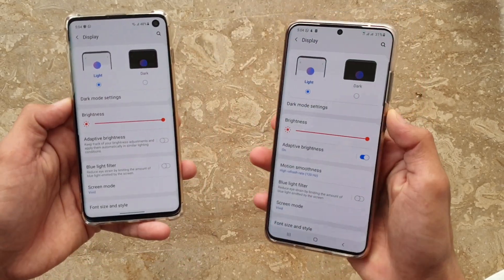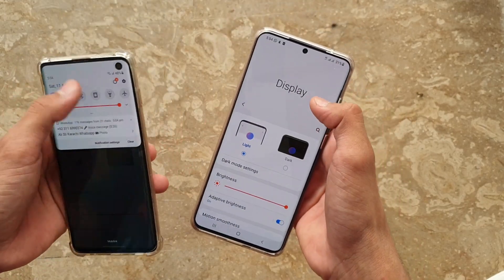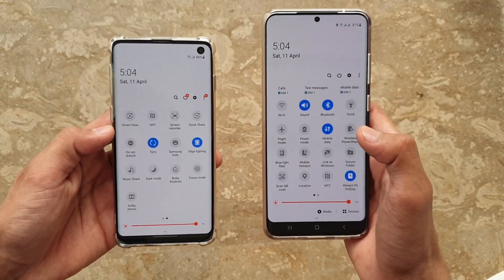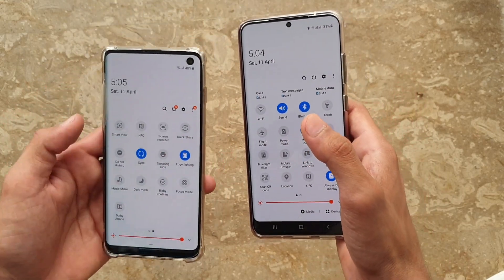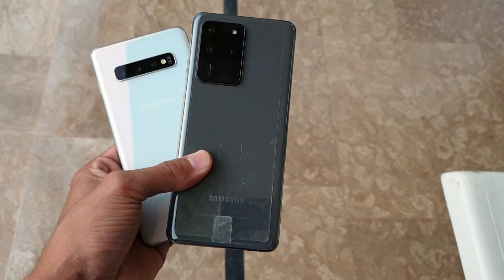When you go to the Settings and the Display area, the light and dark interface has been slightly changed with the One UI 2.1 update. Also, in the notification panel, you'll see two new features: Quick Share and Music Share, which are pretty good additions.